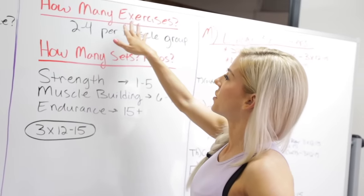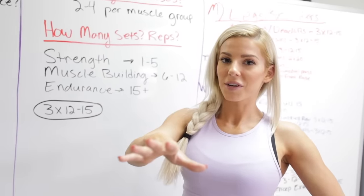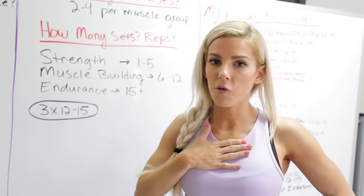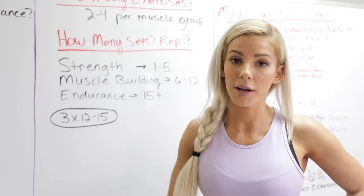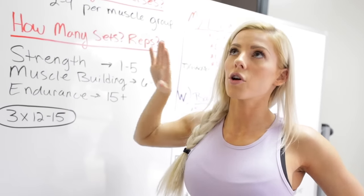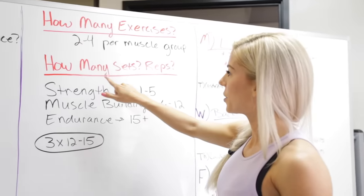How many exercises to do depends on the person and the program, but generally — and this is general — it's two to four exercises per muscle group. I've gone to the gym and done 10 sets of squats as my whole workout, so don't think this is the only way. There are so many things you can do, but two to four per muscle group is the general guideline.